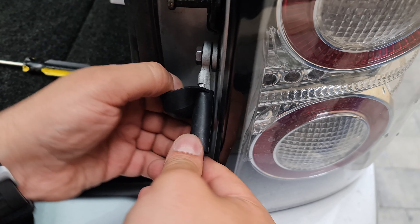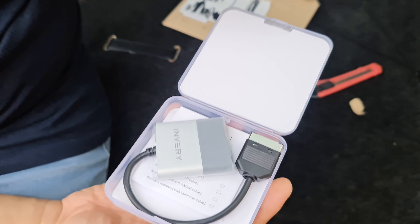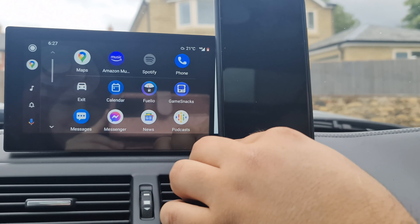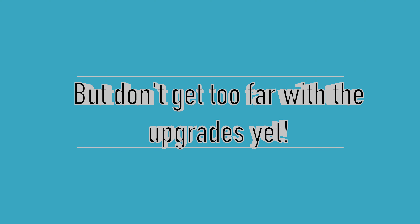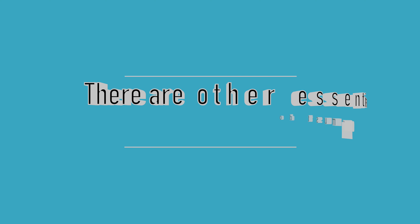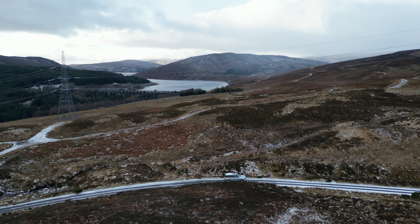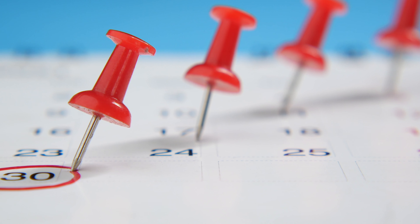Once you've done that, you can move on to non-essentials like Bluetooth or screen upgrades like Android Auto or Apple CarPlay, as I showed in a previous video. But don't get too far with those upgrades yet, because there are other essentials you must do before pouring loads of money into turning it into the best machine you'll ever own.